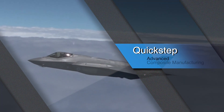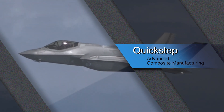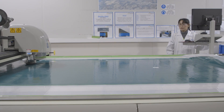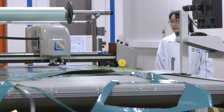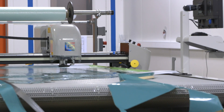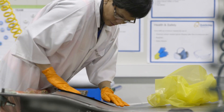Here at Quickstep we manufacture carbon fibre composite components for the F35 Global Programme. The manufacture of carbon fibre pre-reinforced parts starts with the trimming of a pre-impregnated material that we then lay up in multiple stacks under lasers to ensure that we meet the design specifications.